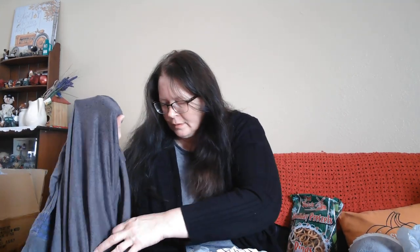My daughter's pregnant so I wanted to find her some bigger, longer shirts that'll cover her belly so she can wear leggings and they'll cover her too. This one was $14.99.